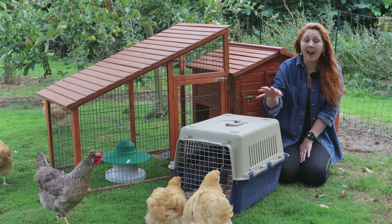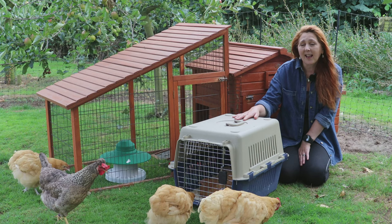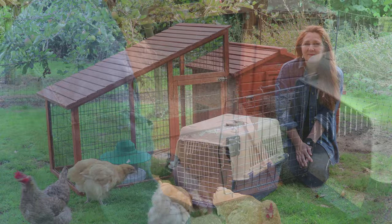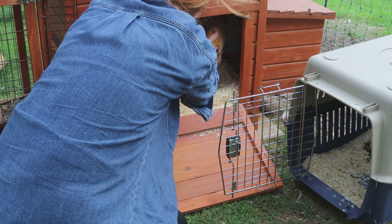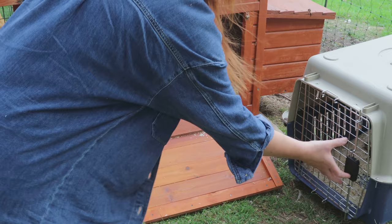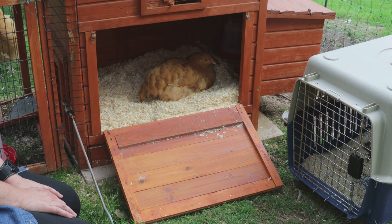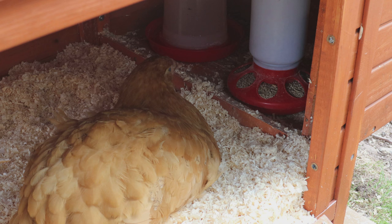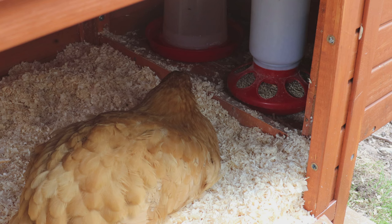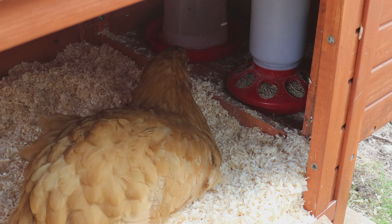She's still in the carry case — I carried her down here to avoid putting pressure on that sore leg. Let's get her inside. As you can see, she's just settled straight down and doesn't really want to move around very much. There she is, comfortable in her new coop, having a good look around to get her bearings. Straight in front of her is a feeder, and to her left is a drinker, so she doesn't need to leave the coop at all — as little pressure on that leg as possible.